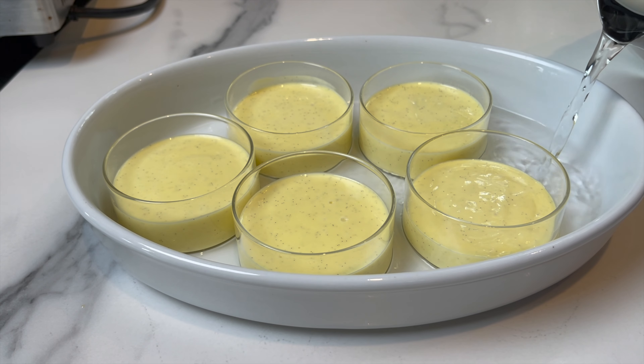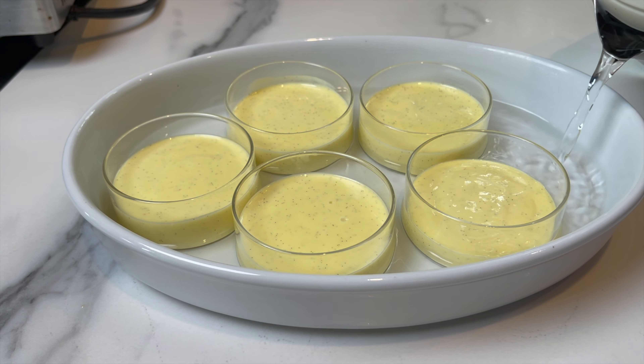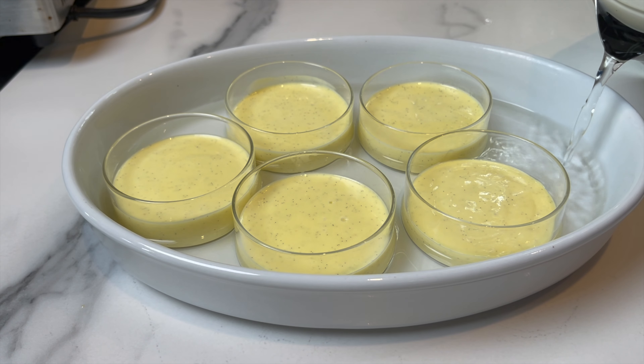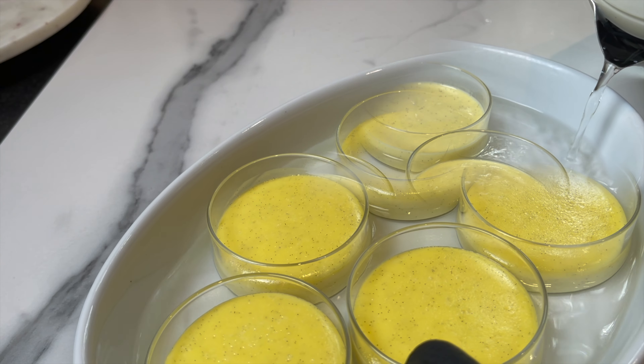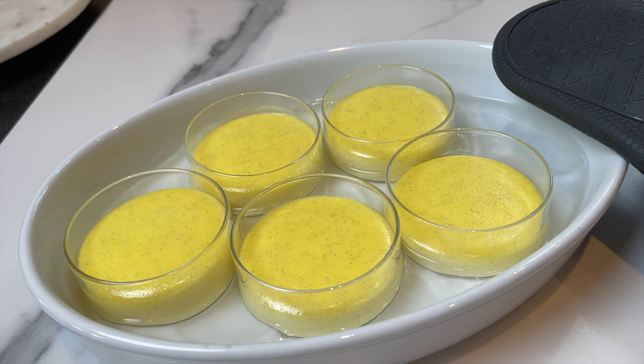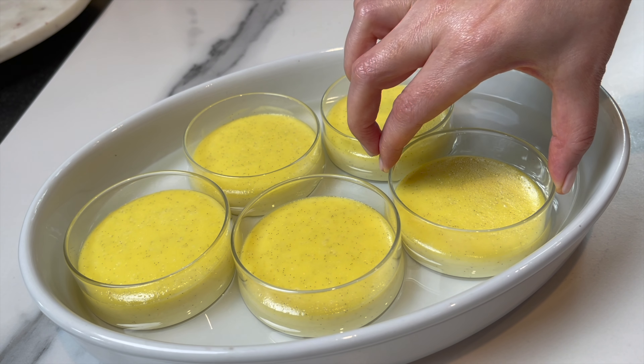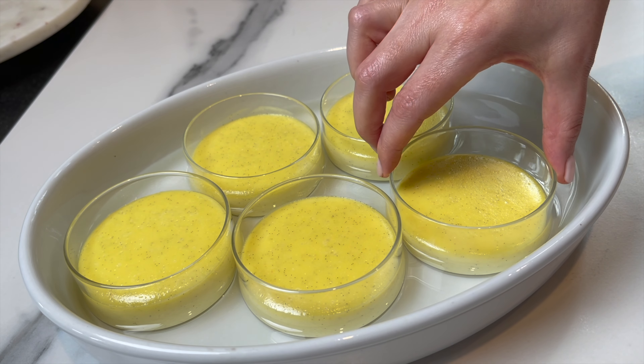Cook them inside a hot water bath — fill up with hot boiling water to the top of the custard level. Bake at 300°F for exactly 35–40 minutes. They need to still be a little jiggly when done, just like you see here, so keep an eye on them between 30 and 40 minutes.